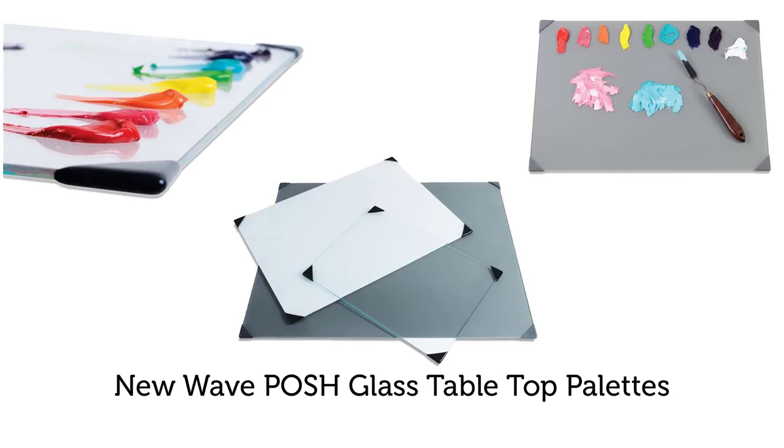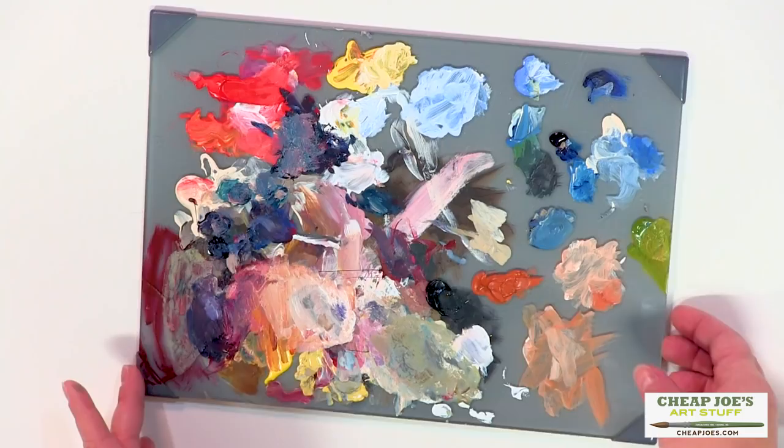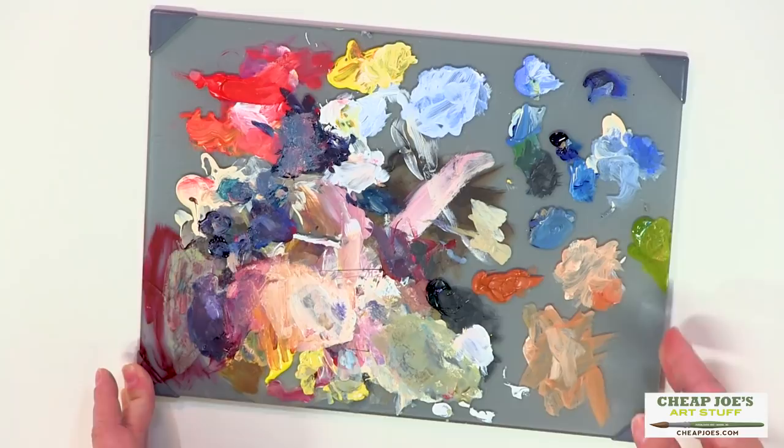They are made of tempered glass so you don't have to worry about them shattering and breaking all over your studio if you were to drop them. They also have a scuff-resistant back so you won't have to worry about scratching it up and then having a funny, unclear passage through it.